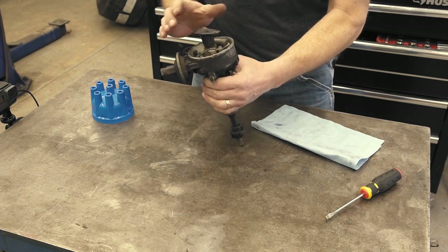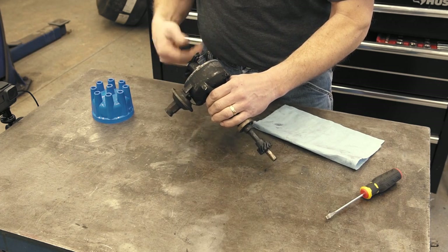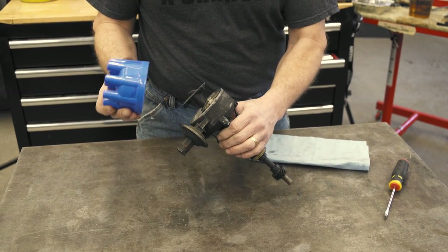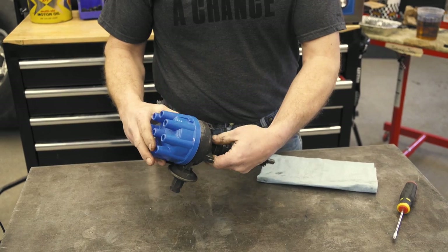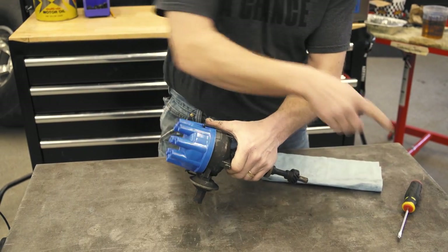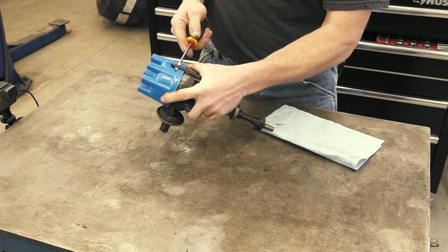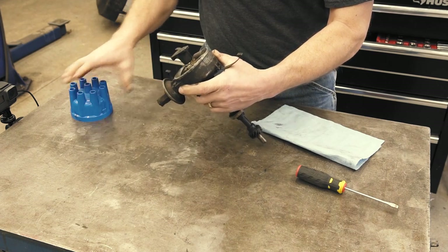So here's our distributor. As you can see, this one does not have a cap on it, because when I got this distributor it did not have one. This is what the brand new cap would look like, and it just simply assembles on into a notch, and you have these two flippers that hold it on here. Disassembly is real simple — just use a screwdriver here, pop that off, pull them down, pull the cap out of the way.